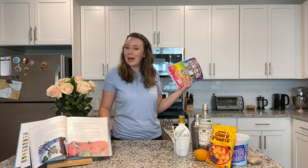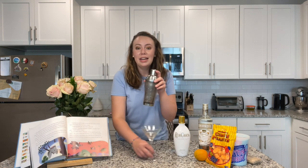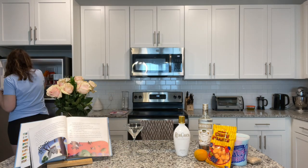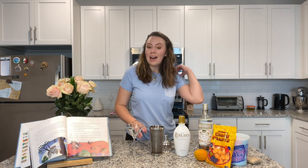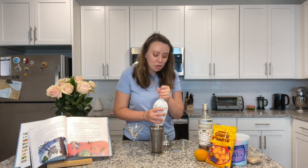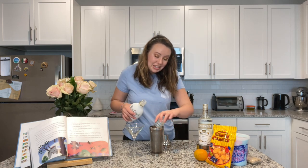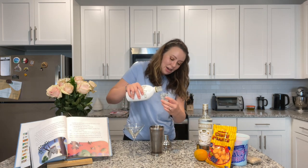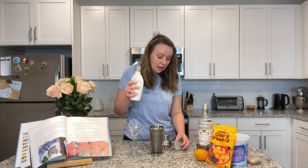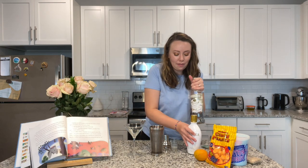Now let's jump into making the cocktail! You're going to want to fill your shaker with ice. Now that the shaker is filled with ice — this is literally the easiest recipe ever — you're going to take your RumChata and use two ounces. A martini is standard three ounces, so we're pretty much following a martini recipe: two ounces of RumChata with one ounce of Smirnoff vanilla vodka.